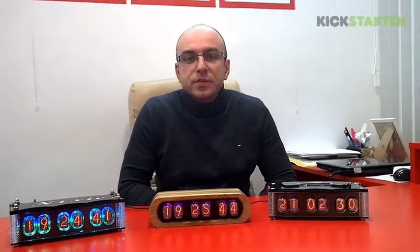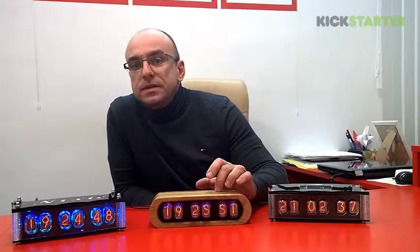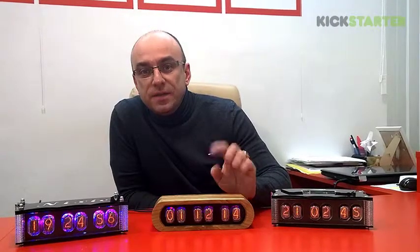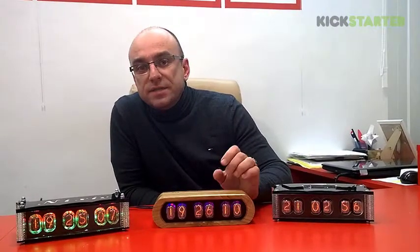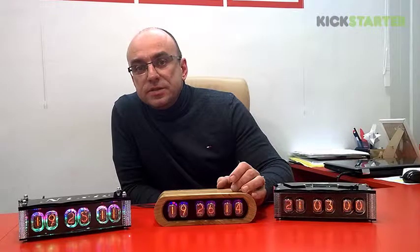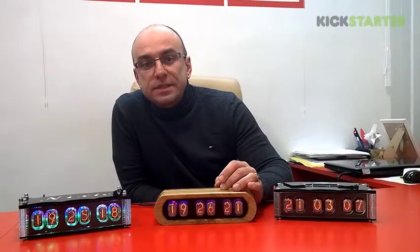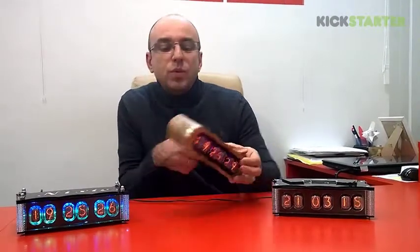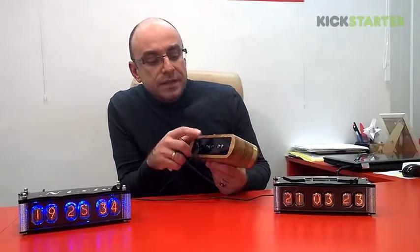Hello Kickstarters, I'd like to present to you my second project — a Nixie clock. This is an IN12 Nixie clock in an oak and brass case. First of all, I'd like to thank everybody who supported my first project; it was a success. So right now I decided to start a second project: new IN12 and IN14 Nixie clocks. This one has a standard USB charger for the phone — it even fits iPhones.